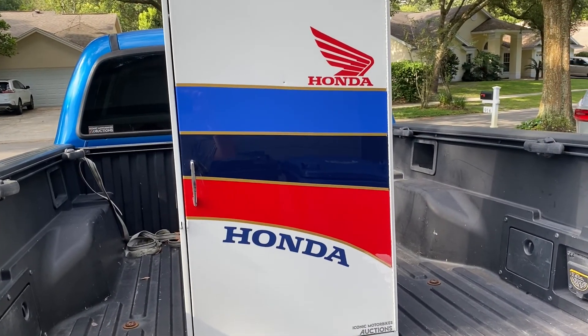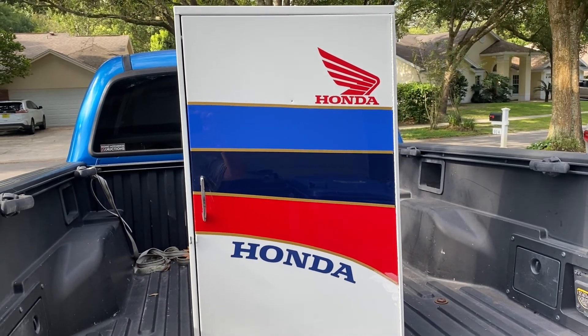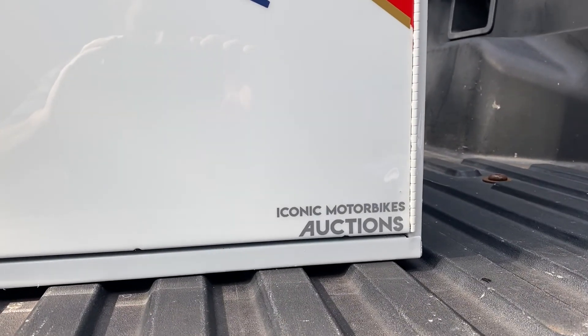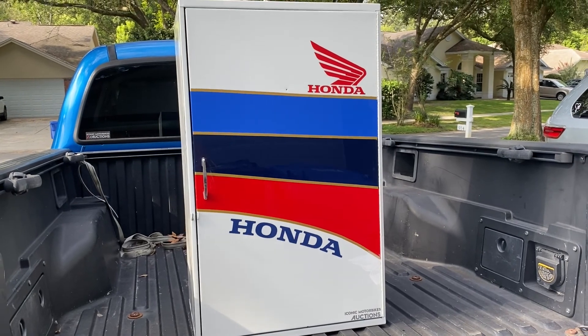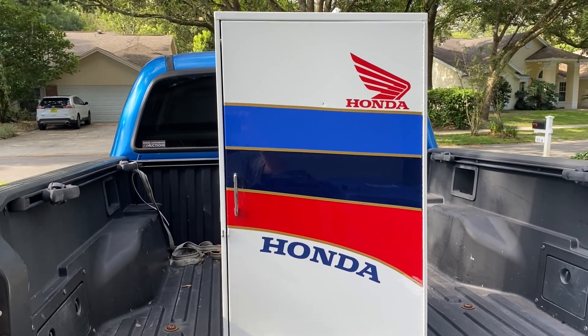I've got the cabinet all done, that looks like an RC-30. This one's actually going out to Iconic Motorbike Auctions — I'll put a link in the description. I'm not sure what they'll do with it, whether they'll use it in the shop or it'll go with someone that has one of these bikes. There it is.